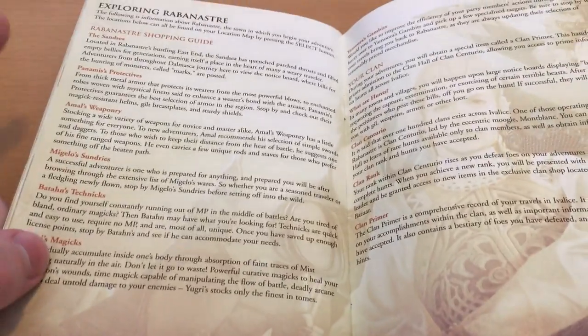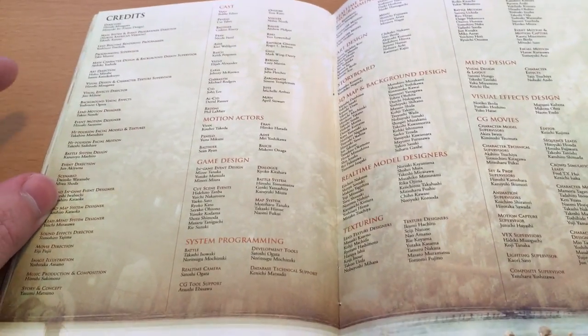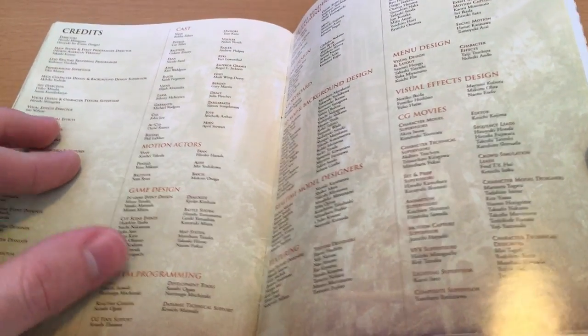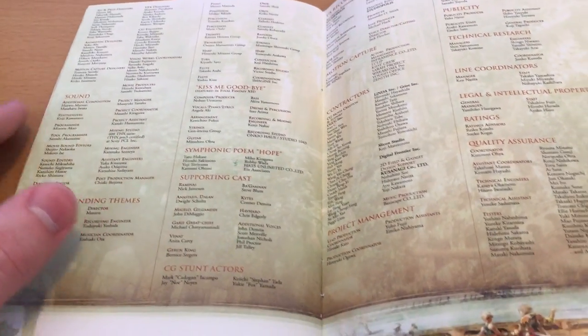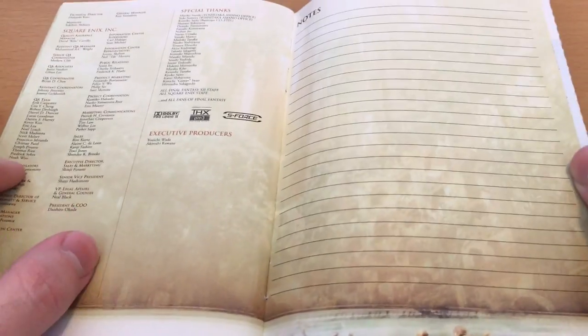We get some guide content here about exploring Rabanastre, the first town, things like that. And then we get a massive list of credits, which was quite a sight in 2005. This is one of the last games I remember that still used CG movies in the PS1 style — Final Fantasy XIII still had a few of them, but this game used them pretty regularly. They're really nicely woven in; the way they cut to them is very natural and just enhances scenes that would have been impossible on PS2's technology.